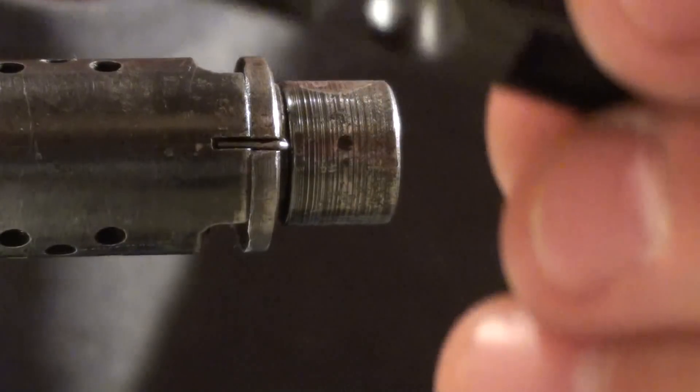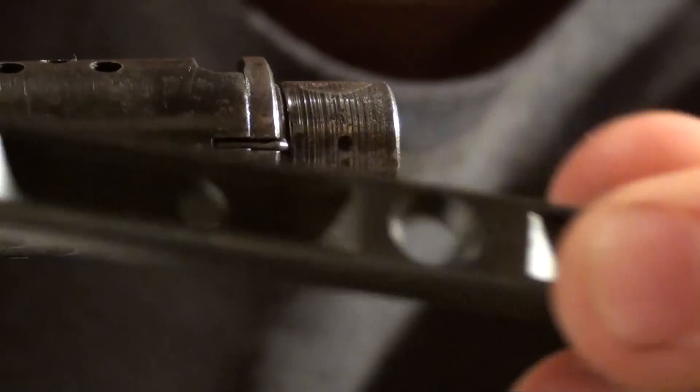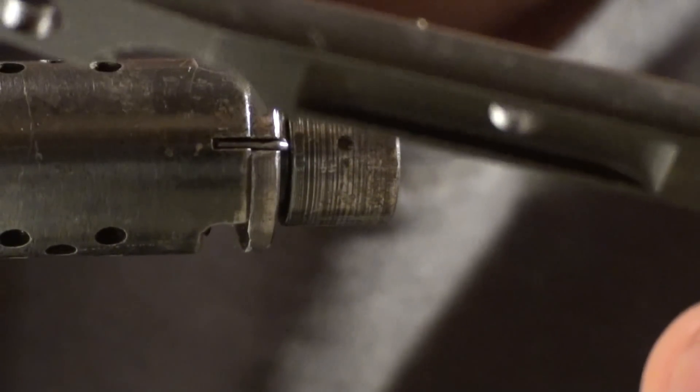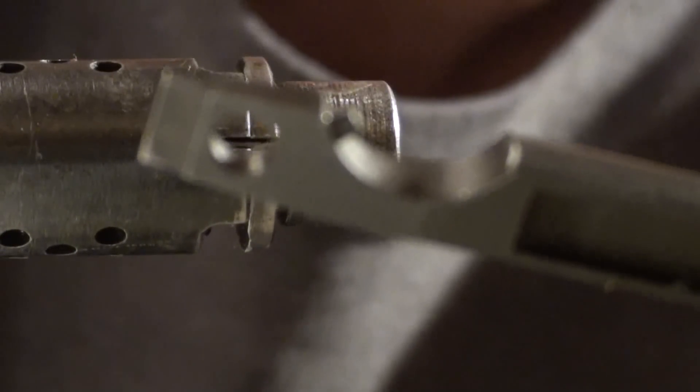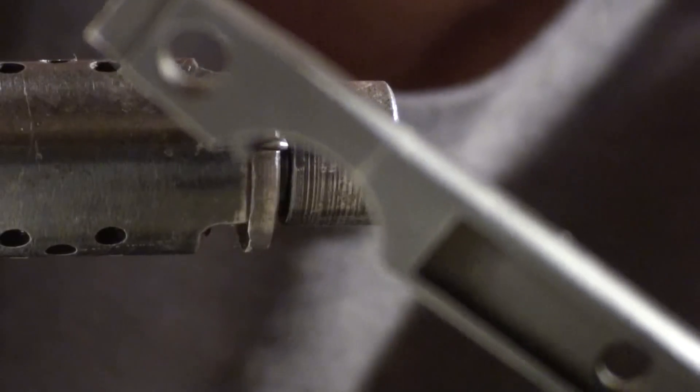This tool right here — LibertyTreeCollectors.com — get it while you can. You'll probably never find a tool that'll work better than this one. Who knows how long it'll be there; I would get one. Nine bucks. Awesome.